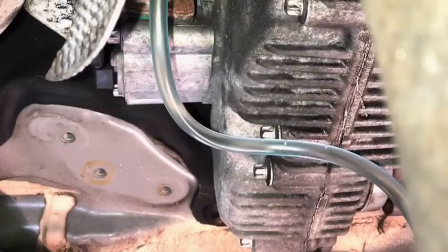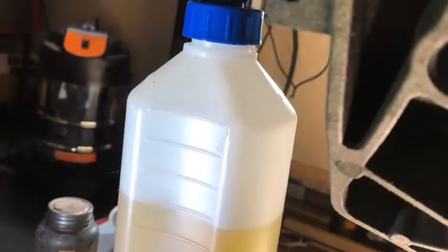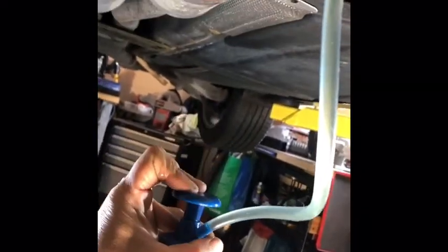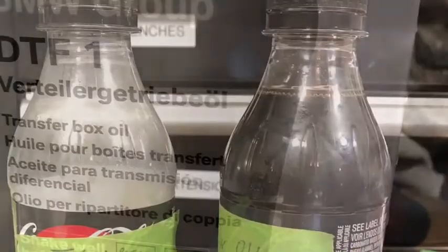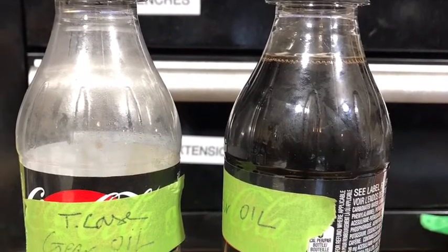Now it's drained and I'm ready to refill the transfer case. I have this pump with a hose that has a hook at the end, and I was able to transfer the transfer case fluid through the filler plug. It takes 500 milliliters to fill this transfer case — this pump works awesome. You can get this mechanical pump from Princess Auto in Canada. Here's the BMW transfer box oil, and this is the amount of oil I removed — about 500 milliliters.